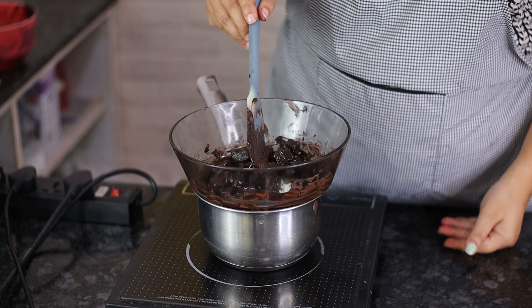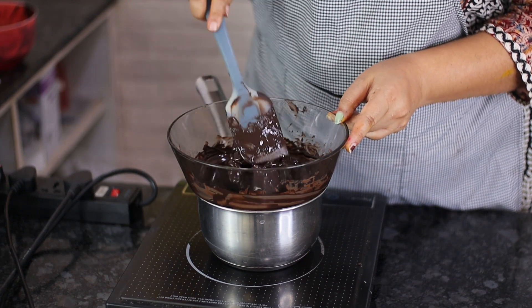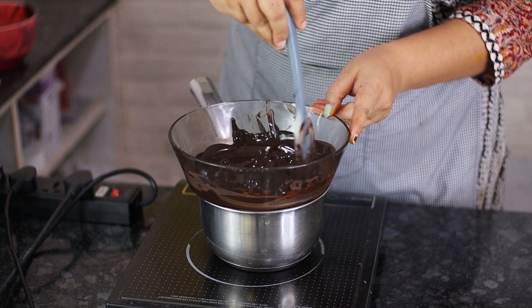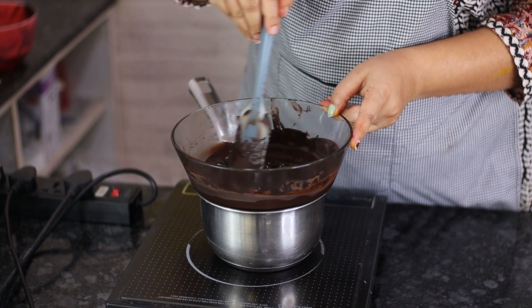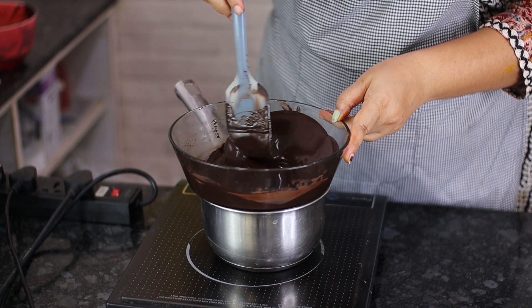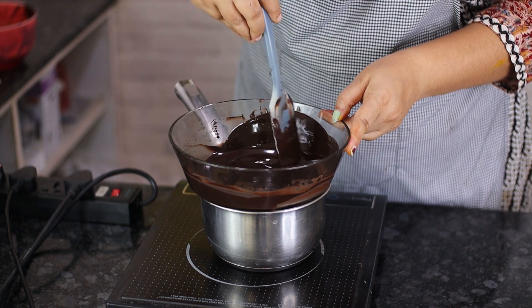Because my chocolate is in slightly bigger chunks it's going to take a little longer. If you've grated or chopped it very fine, it will melt much faster. Just stir every minute or so — you don't have to stir continuously. If the water is boiling too vigorously, switch off the heat and let the residual steam do its job. About 250 grams of compound melted completely in around three minutes.